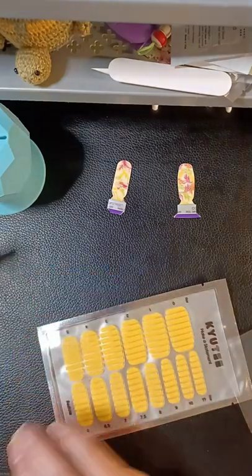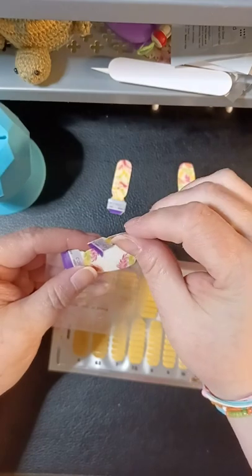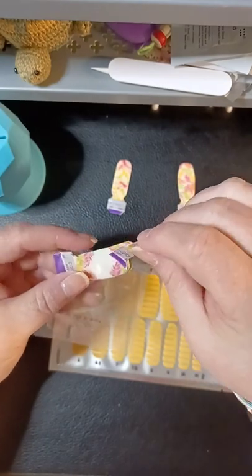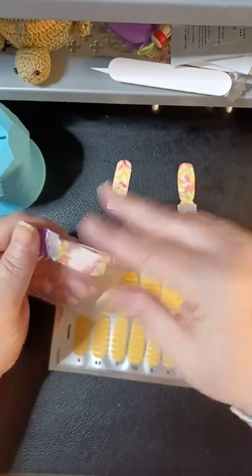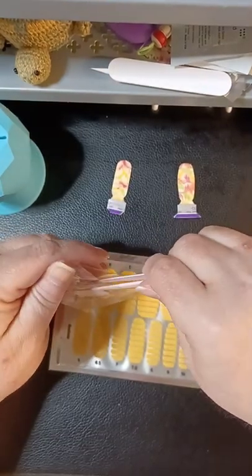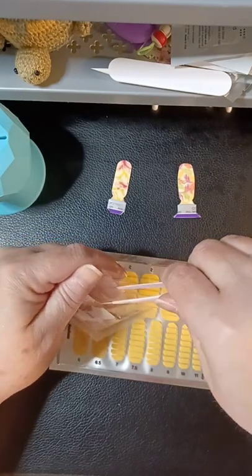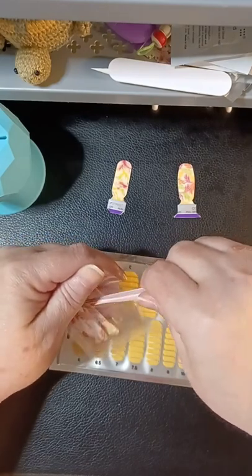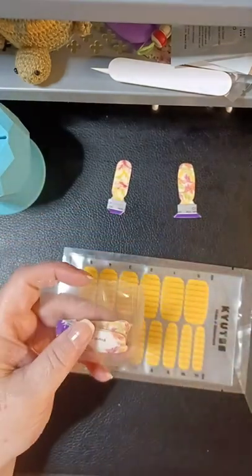If these really come off in five minutes of warm water, I mean that's not much. What if you take a shower in the 14 days you have them on? What if you take a bath? I like to take baths like every night — they'd be floating in the tub.